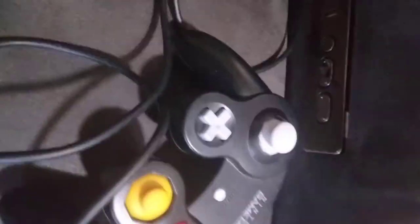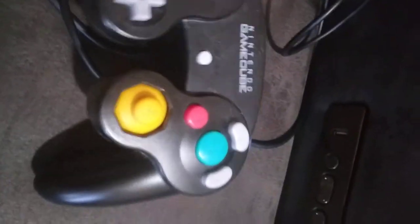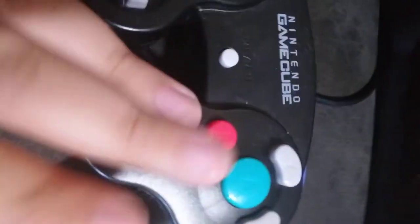This is the start of our review — please like and subscribe. This is the first controller I'm going by oldest to newest. The GameCube controller — I'm pretty sure it's the oldest out of all the ones I have.